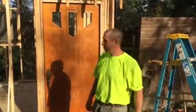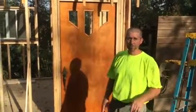Hey everybody, this is Mike from 4M Outdoors. Just going to give you a little quick preview of the trapping shed.